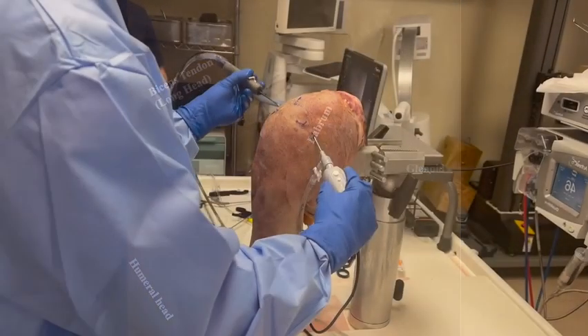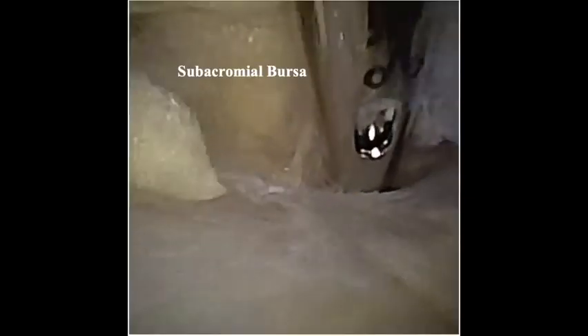Attention is then turned to the subacromial space. A 2mm shaver is inserted into the anterior portal to debride the subacromial bursa and expose the undersurface of the acromion, as well as the anterior and lateral edges. The bursectomy proceeds in an organized fashion, from anterior to posterior and from medial to lateral.